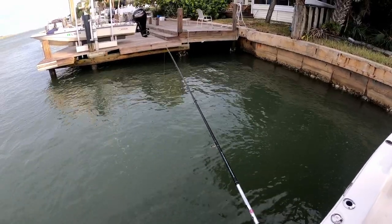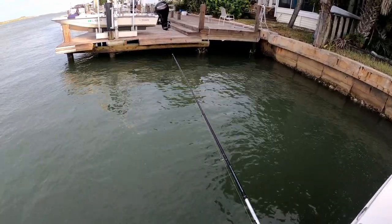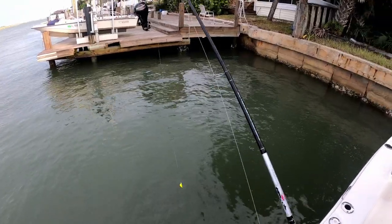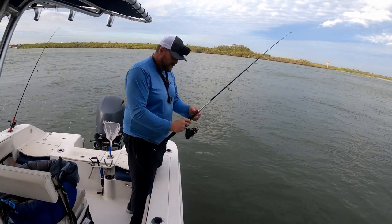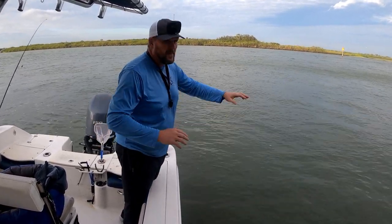Feel that nibble... nibble nibble. They probably got me — yep, got me. All right, so we're just going to keep moving on. This is an expedition fishing trip today — the goal is not to fill the box, the goal is just to see what's biting and where.